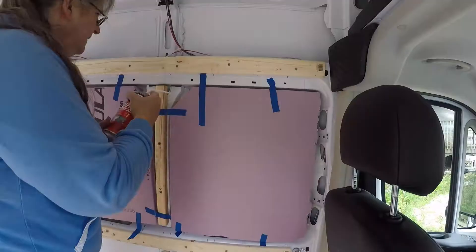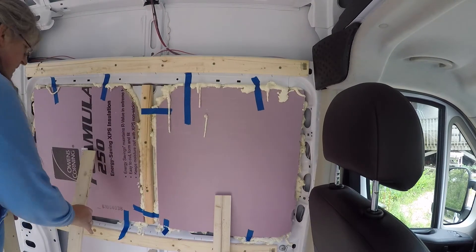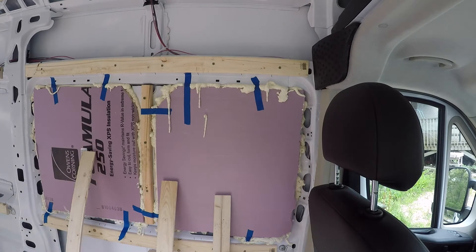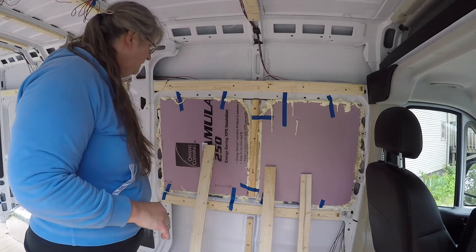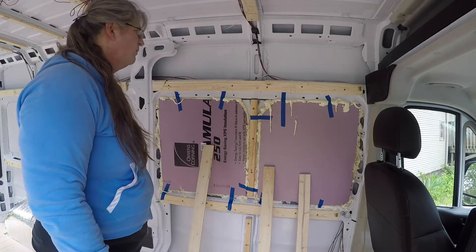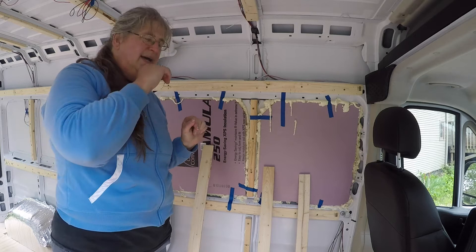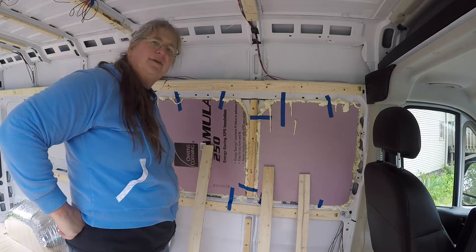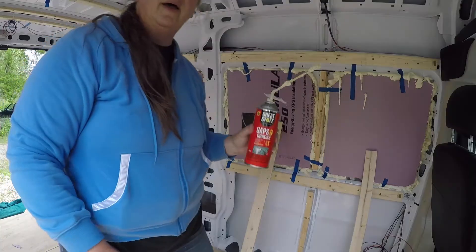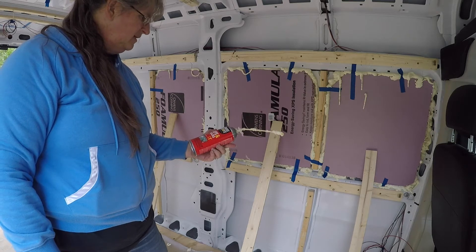I'm so excited — the first ones are up. I'm going to go ahead and try to finish off this container of Great Stuff because I don't know that it would sit very well overnight and then be usable again. It feels like there's about half a can left, and I've bought three cans of each. I got through three of these panels with one can of Great Stuff gaps and cracks.